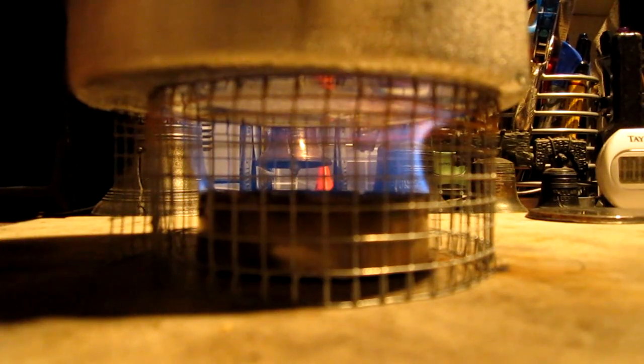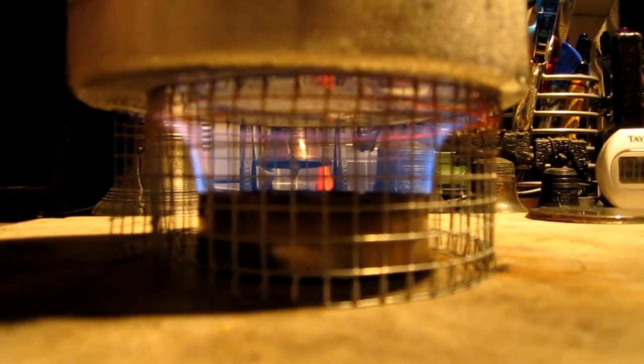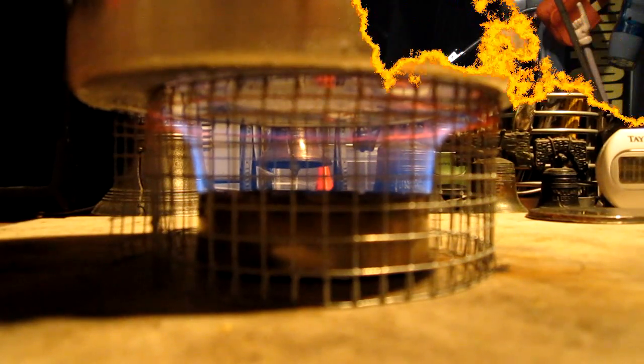Here we are at 2 minutes 30 seconds and we're up to 120 degrees. As you can see, this is a fairly wide flame — about as wide as the burner is. The width of the burner is 2.78 inches, or about 2.75 inches wide. So the flames go pretty much to the outside edge of the burner. Let's let this go and see where it ends up.